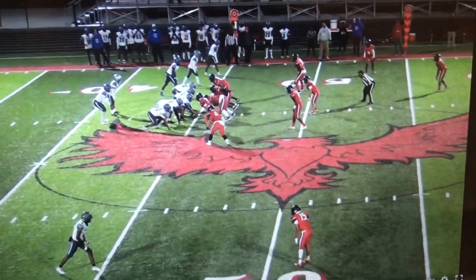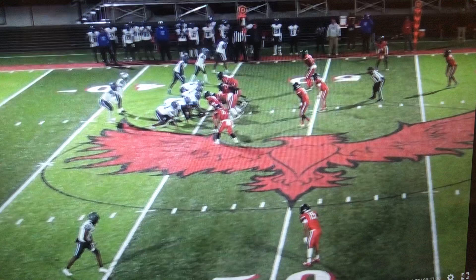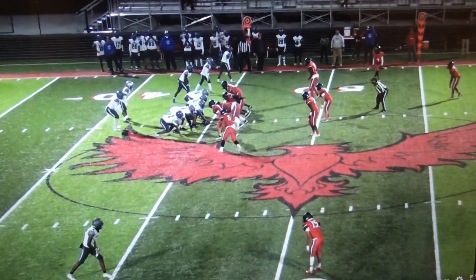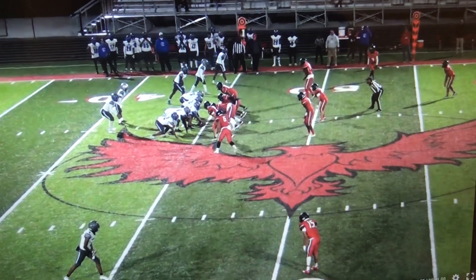As I said, it's a good run blitz and it can also be utilized in passing situations. Definitely a good blitz to have in your repertoire. And as I said, it's basically the opposite of smoke — that's really what it is for us.